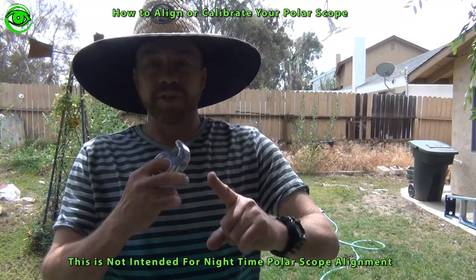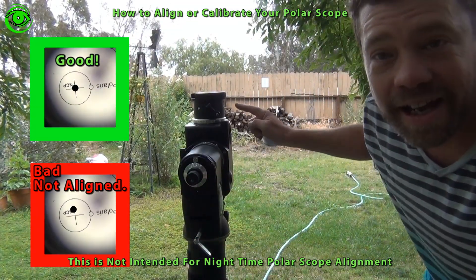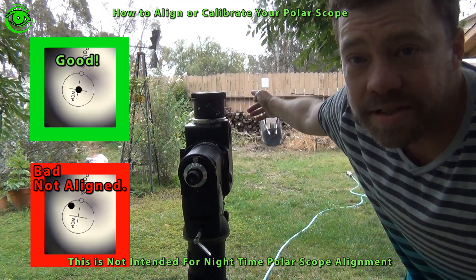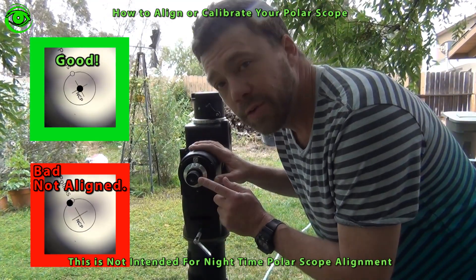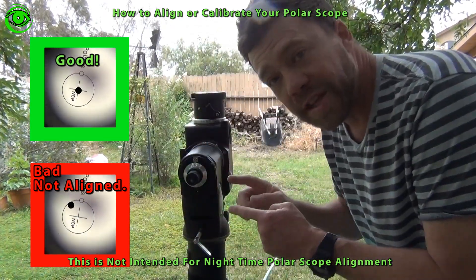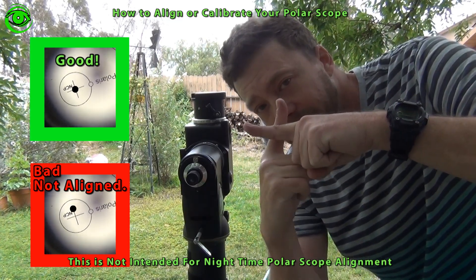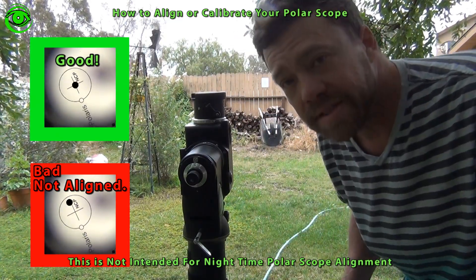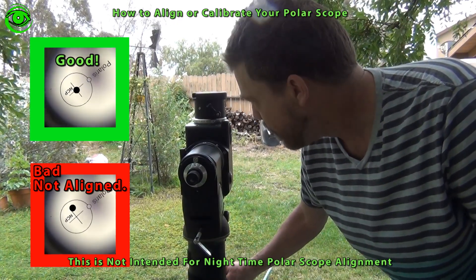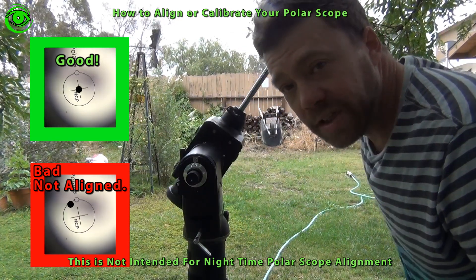Get that dot aligned up on the crosshairs. Once you've got your target aligned with your Polar Alignment Scope off in the distance, you look through the Polar Alignment Scope and make sure that the reticle is right on top of the mark you've made off in the distance.